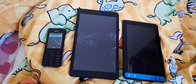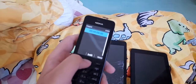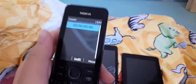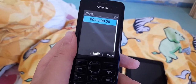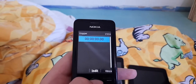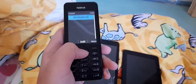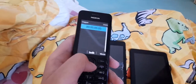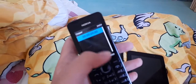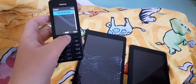So here's how this is going to work: I'm using this phone for the stopwatch — this is the Nokia Asha 26.1. I'm going to see which one boots up faster, and when it's finished I'll tap the button for both of these and see which one wins. Whichever finishes first wins the game.